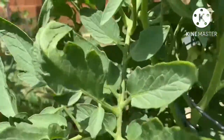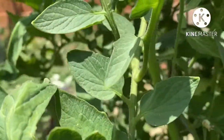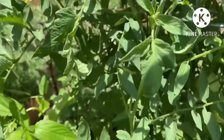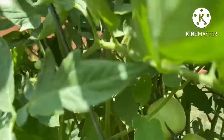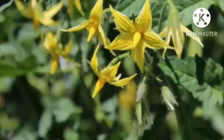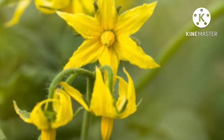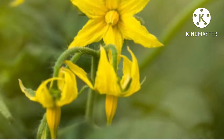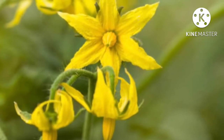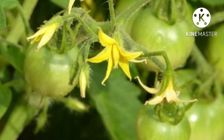I would like to explain that the tomato flower is either male or female. In the first half of the flower, the male and female parts can be identified. The female is present in the first half of the flower as well.